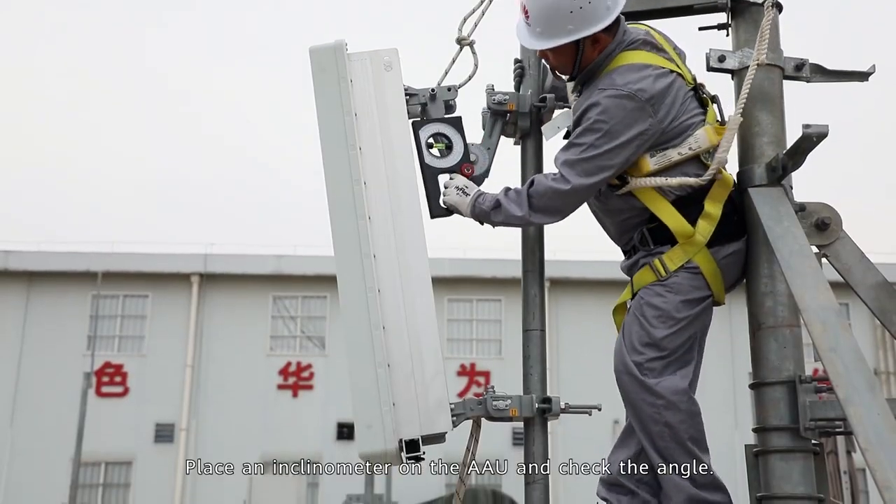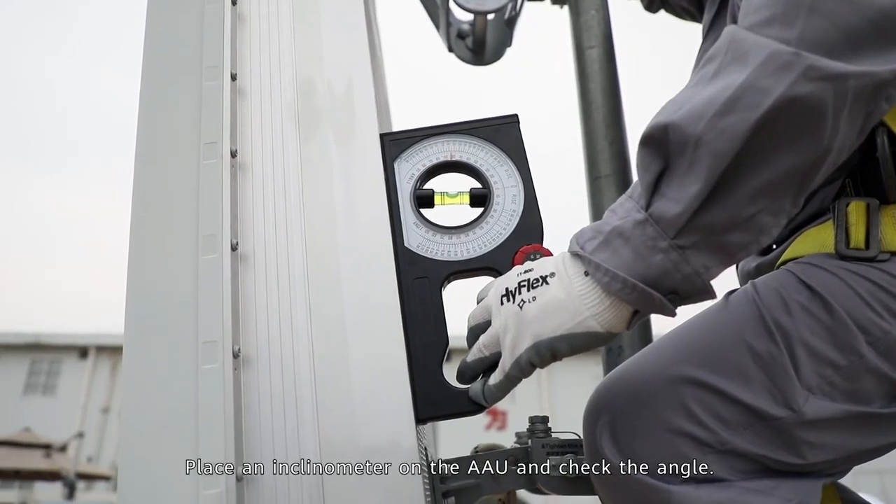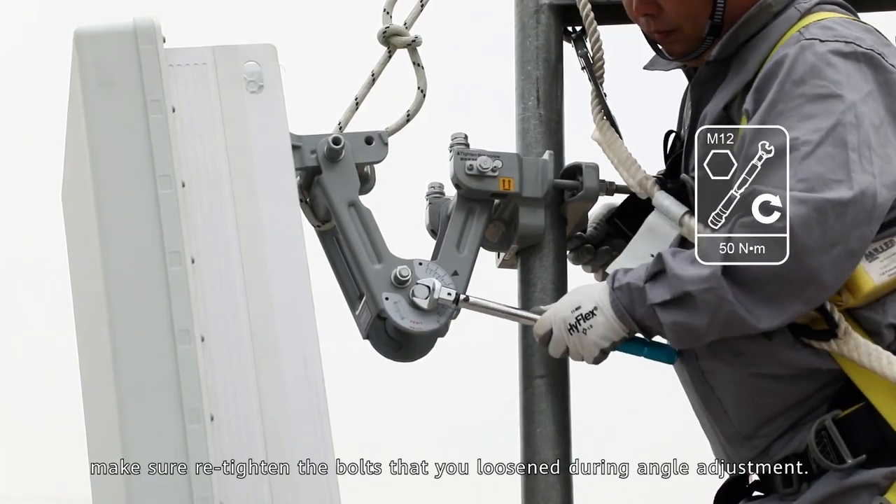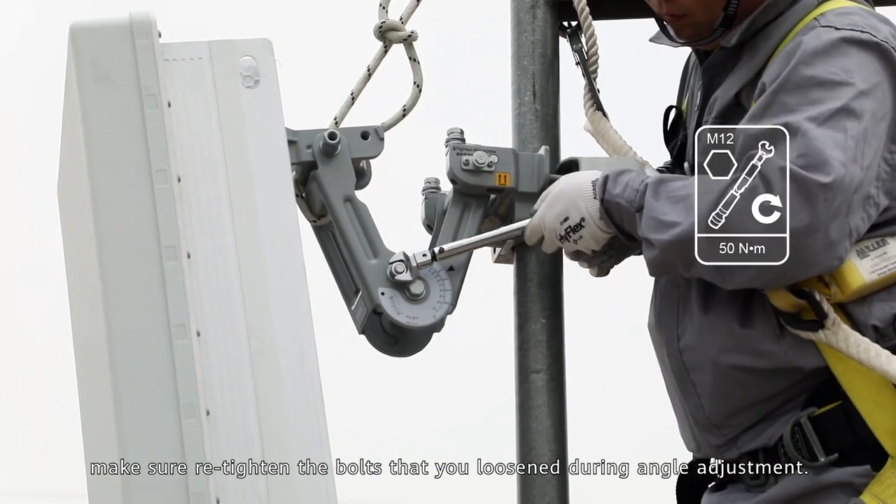Place an inclinometer on the AAU and check the angle. After the angle is adjusted, make sure to re-tighten the bolts that you loosened during angle adjustment.